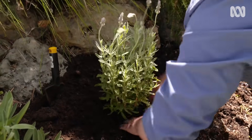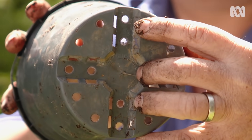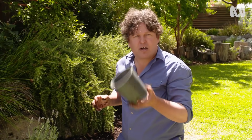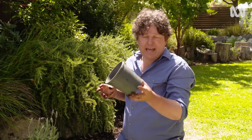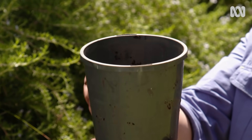Most plastic plant pots are made from polypropylene, as identified by the number 5 in the triangle on the bottom of the pot. This material is highly recyclable. The problem is not all kerbside pick-up recycling operations can process the material, so it can go to landfill. Best to contact your local council to find out what the go is in your area.